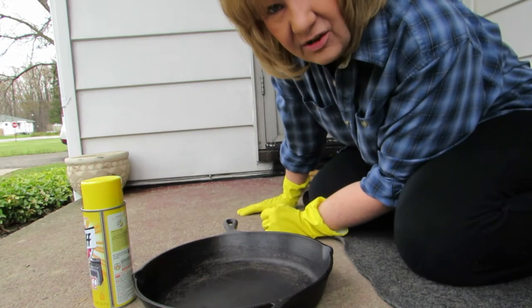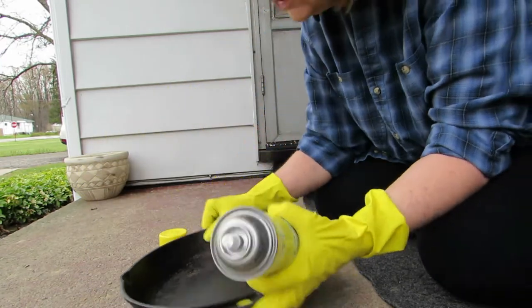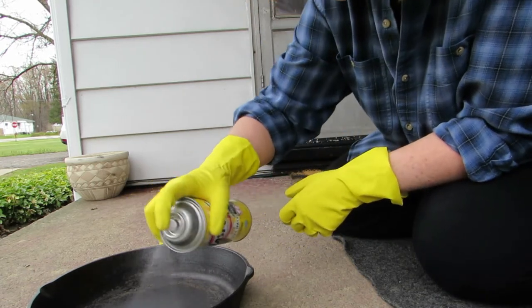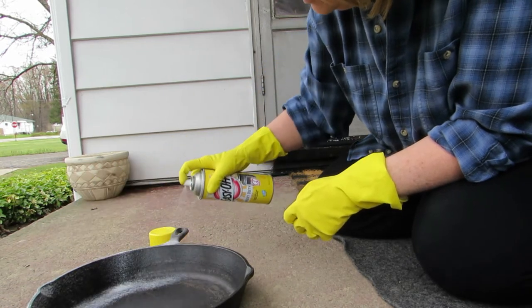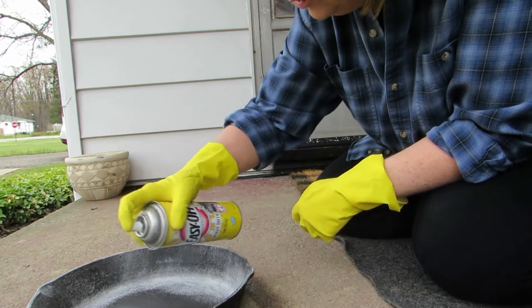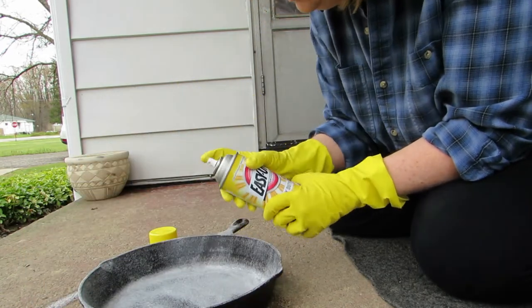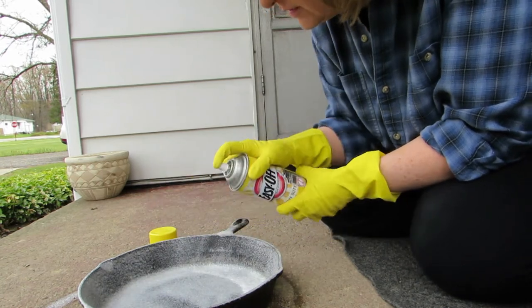It does have a self-cleaner though, we'll see. So what we're going to do is spray this pan really really good. I'm doing it outside because I have animals and kids inside. We're going to coat the whole thing — even the handle. It's already bubbling!